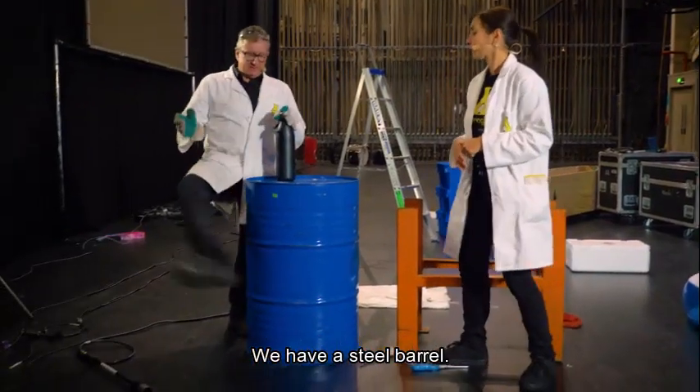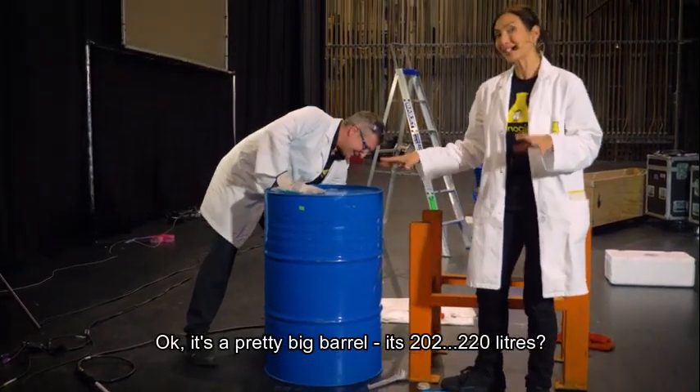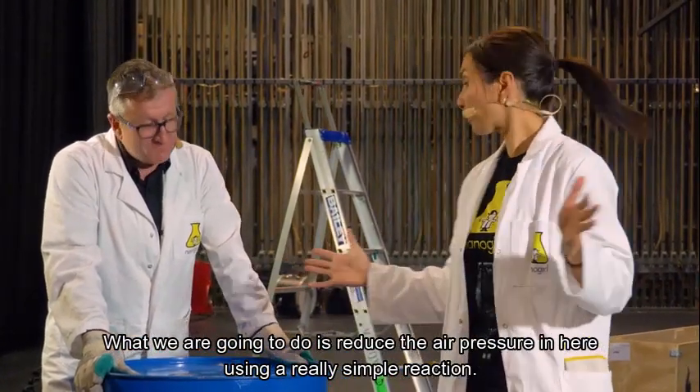What do we have here? We have a steel barrel. It's a pretty big barrel — 220 litres. What we're going to do is reduce the air pressure in here using a really simple reaction.